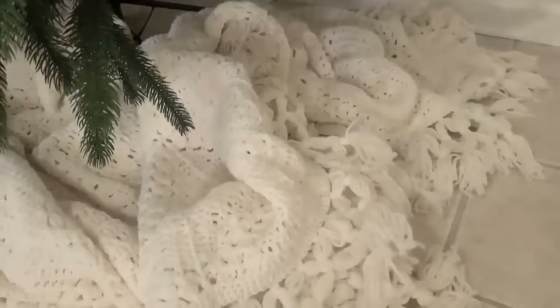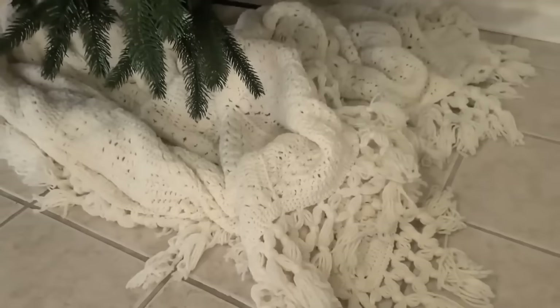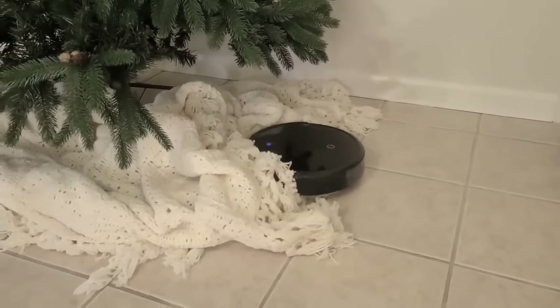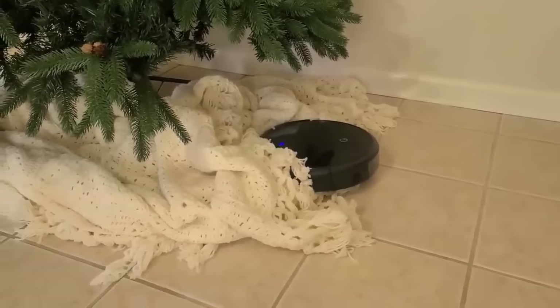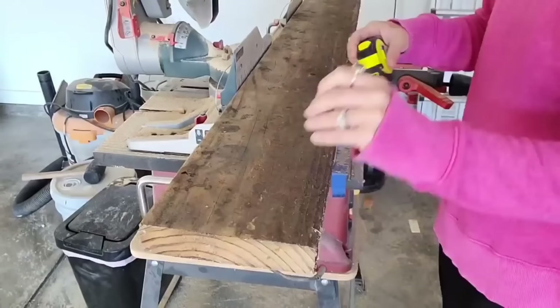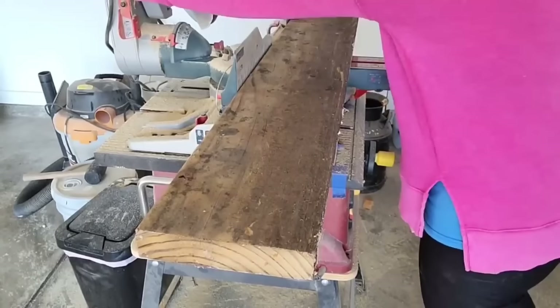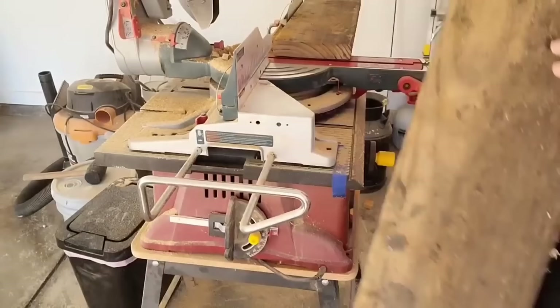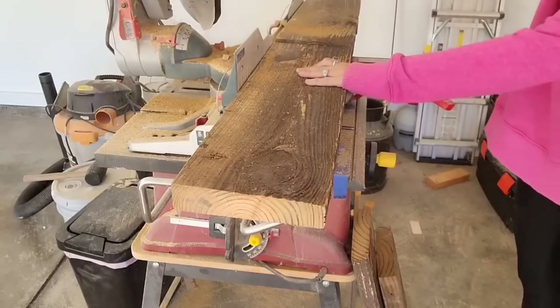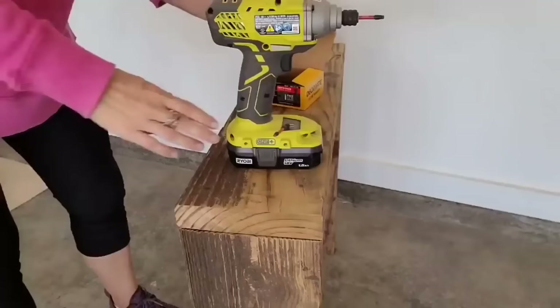I purchased a beautiful huge afghan at the thrift store for two dollars and want to put it under my tree, but it keeps getting into fights with my vacuum cleaner. I've had a tree box around my trees for years — long before it was a popular thing — because I love the way it looks, and if you have a robotic vacuum cleaner you need one of these. This is some free wood I got from my neighbors who tore down their dock. To figure out the measurements I simply measured the base of my tree and built a box to fit around the tree holder.